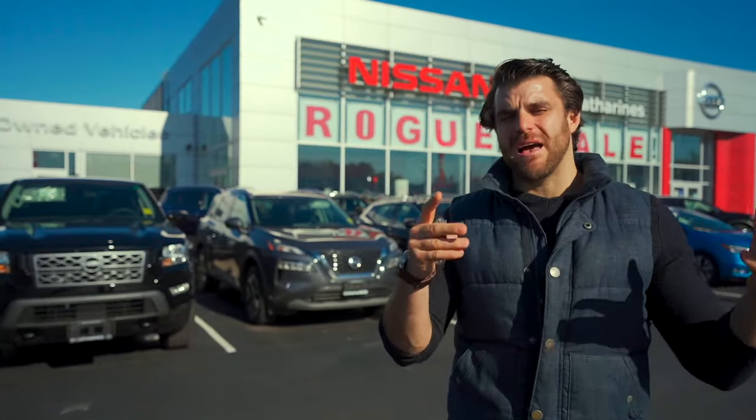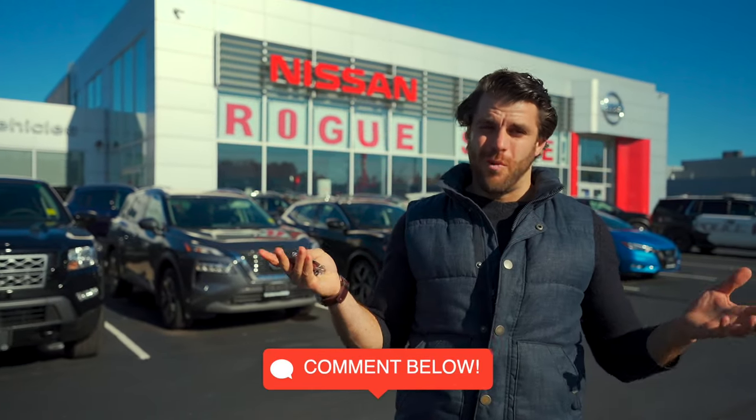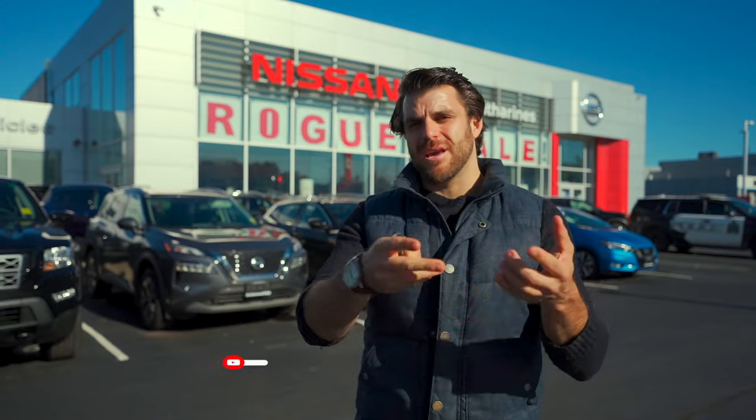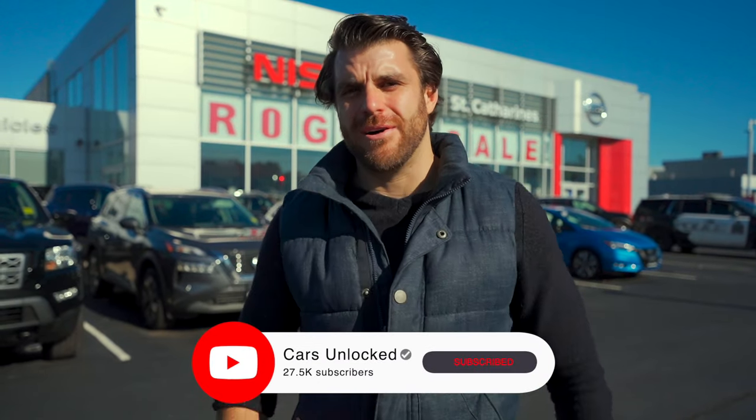So there you have it. Let me know if there are any features that I missed. Were you aware of these features? Are you going to use them now? For more videos like this, make sure you subscribe to my channel. Have a great day.